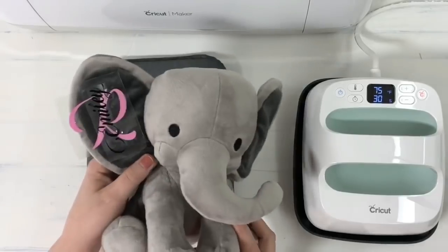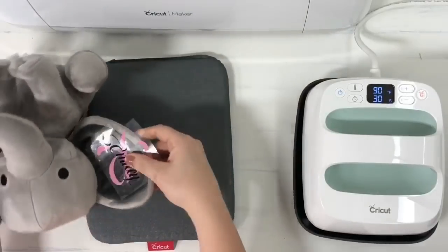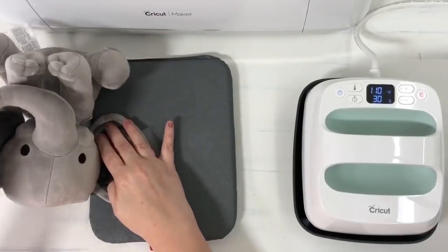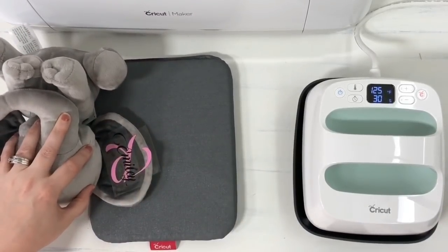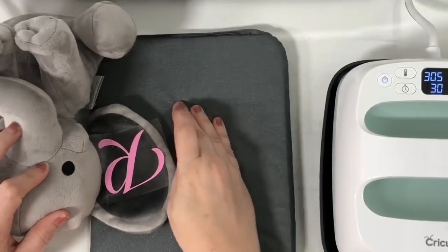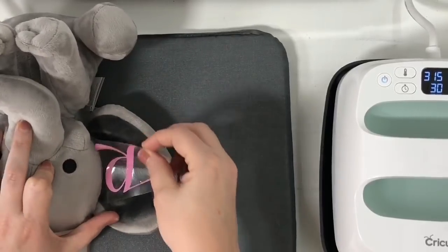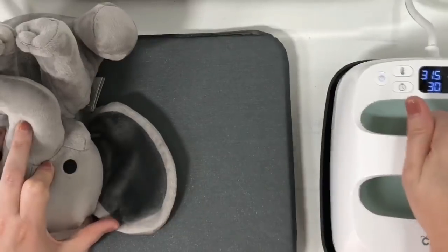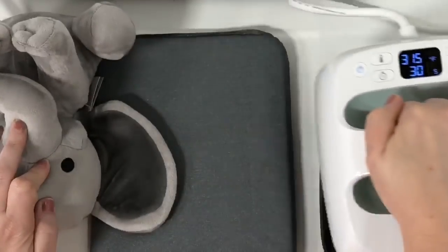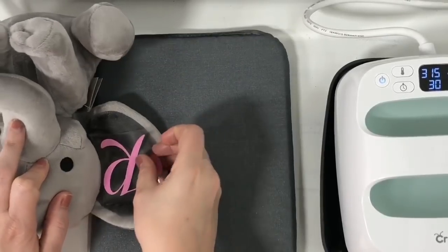I'm going to flip the elephant this way and try to keep the tag tucked out of the way. I've got it right on the edge like this, making sure the whole ear is on the mat. We're going to pull the R off for just a minute and pre-press for just about five seconds. Now I can pick it up and look at it from the front if I need to eyeball it.